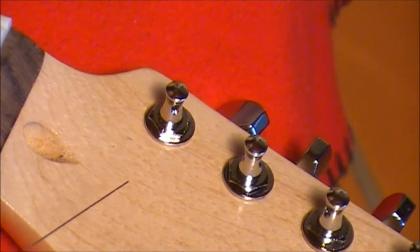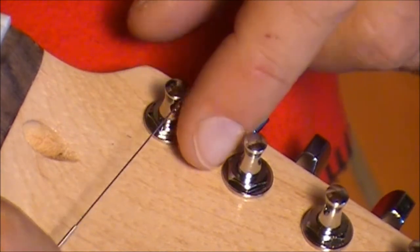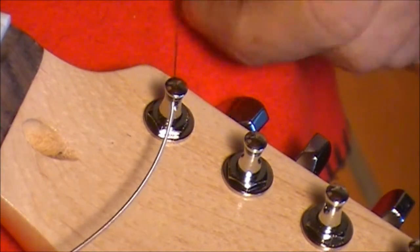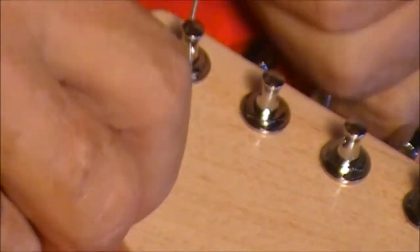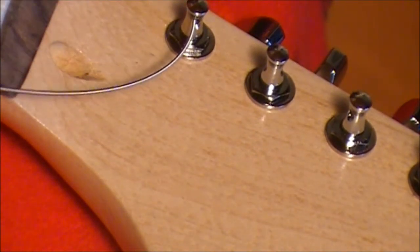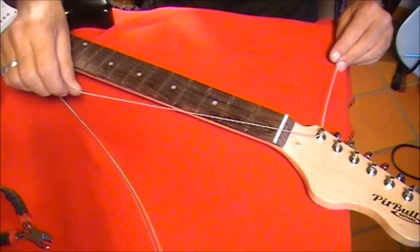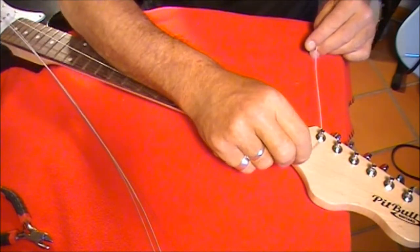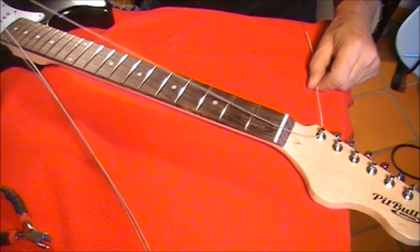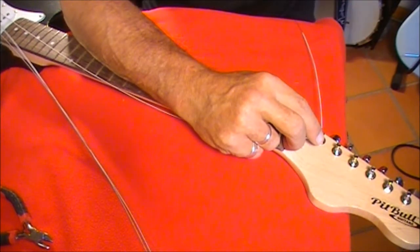So what I want to do is feed the string from underneath here up through the spindle, so when we tune it up it's tuning up from underneath. I'll find the hole in the spindle — there it goes, so it's through the spindle — and I pull it through. I want to leave a little bit of slack in the string. There's actually quite a bit of slack, because I'm going to spin the end of this string — the end connected to the saddle — around the spindle at least once. That will help us when we start tightening it up.